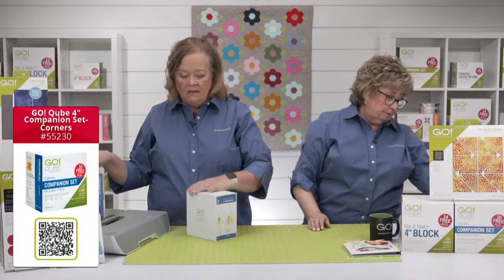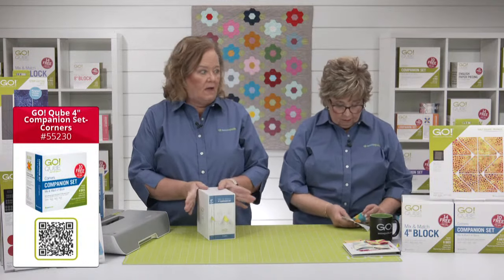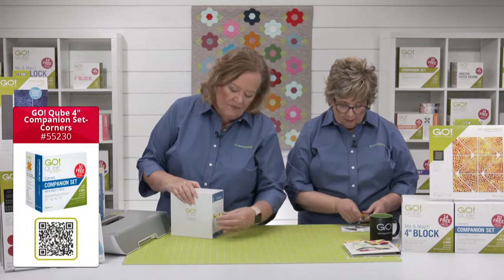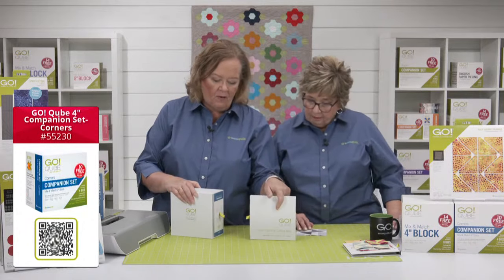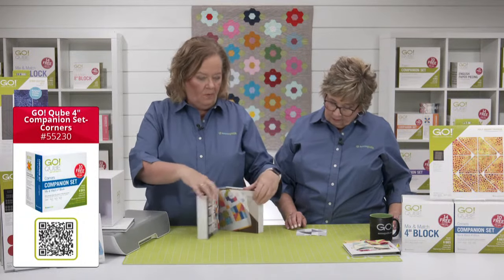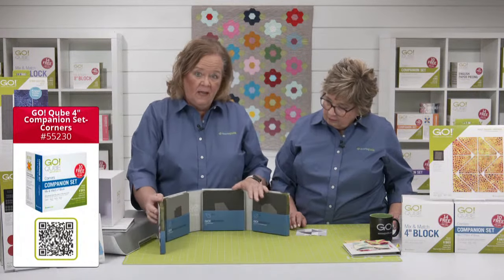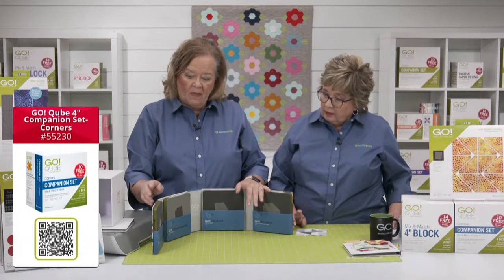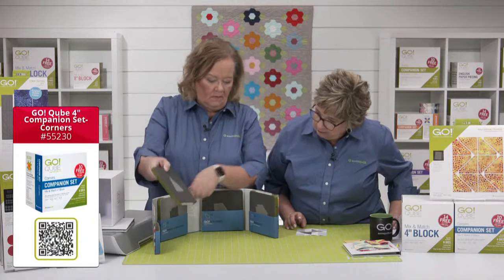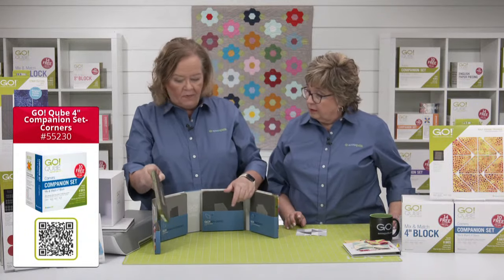If you looked at Anne's quilt, she used the companion set corners. To make the companion sets work, you need the original mix and match cubes. The companion sets only have four dies, while the mix and match cubes have eight. Inside the companion set you'll also get a pattern book and a mat.